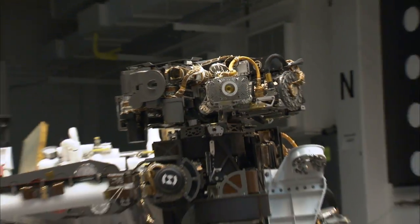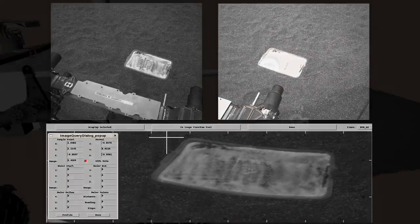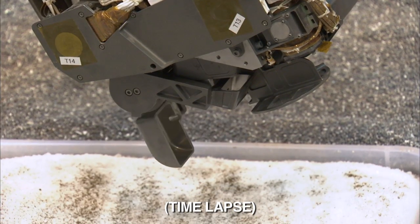So in today's test, we'll bring the scoop on the end of the arm down into this tray of a specially prepared sample. We'll be taking images and identifying the target where we want to actually scoop. Then we'll move the arm over and open up the scoop.